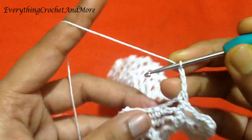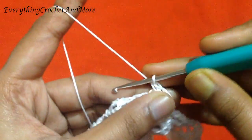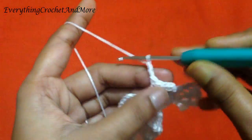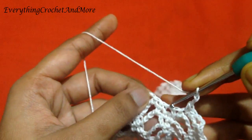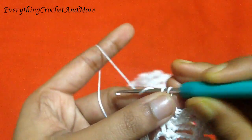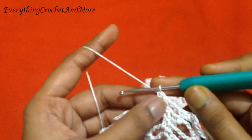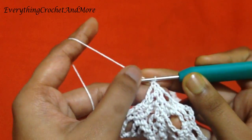Then single crochet in the next chain 4 loop. Chain 3: 1, 2, and 3. Single crochet in the same chain 3 loop, and single crochet in the next single crochet. Then chain 2: 1, 2. Skip the next single crochet, the next chain 1, and the single crochet after that. Then single crochet in the next single crochet, and single crochet in the next chain 3 loop. So after these two single crochets, you'll make a chain of 3.